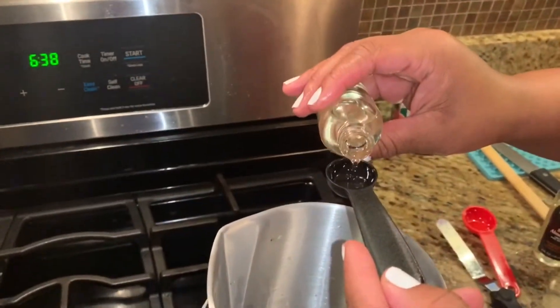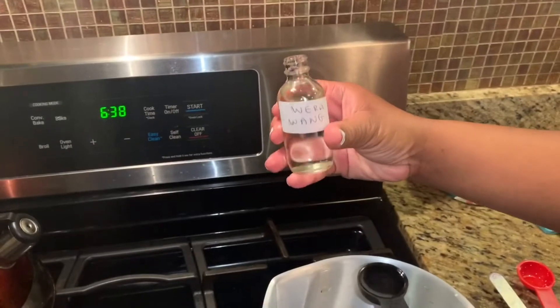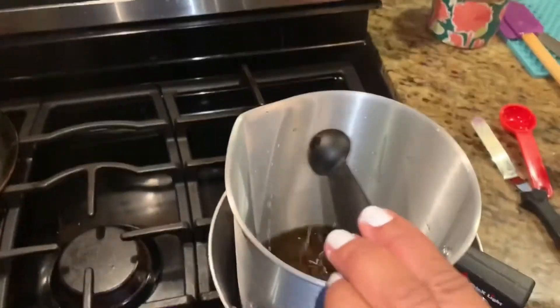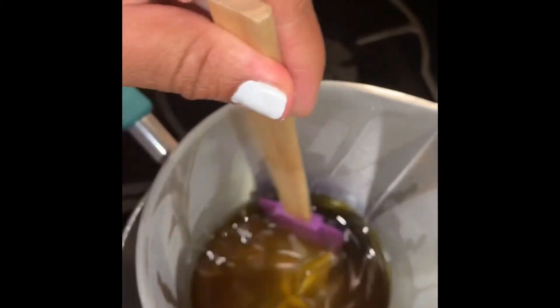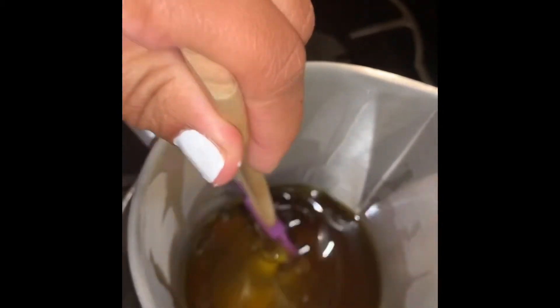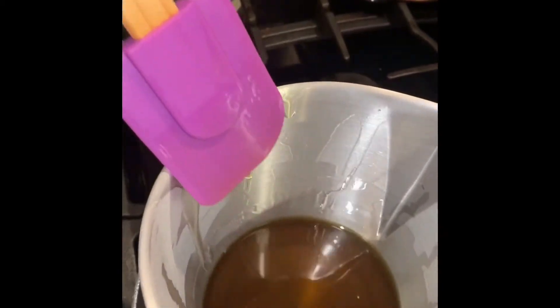This next step is completely optional — please don't do this if you have sensitive skin and you can't take fragrances. I found this Vera Wang knockoff scent at my local swap aromas and thought, I love to smell good, so why not add a little scent to my body butter? But please be cautious when making this about what your skin can and cannot handle — don't do extra if you know your skin can't take it.